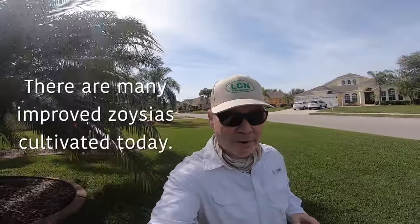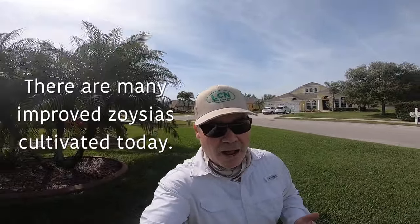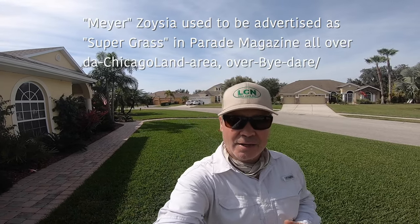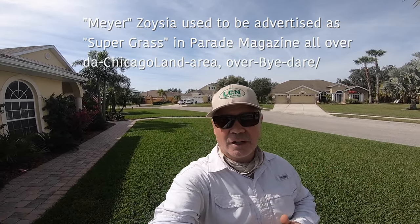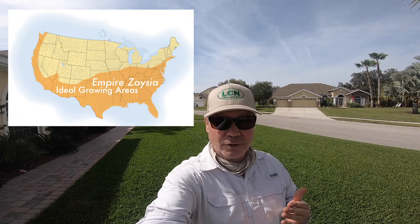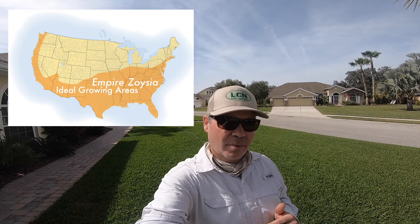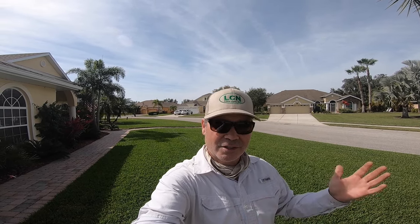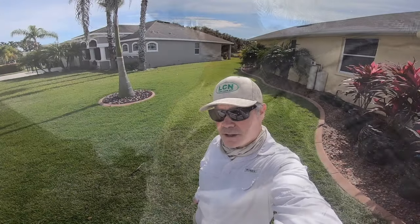I've got about 2,000 square feet of Empire zoysia, and that's the only variety I've worked with. I'm going to assume they're all pretty much on par, especially the newer cultivated varieties. You should do a little research because every variety has certain things it does better — different color, better performance further north or south. I'm down just south of Tampa Bay in Florida and zoysia does great here. More and more people are putting it in every single day.